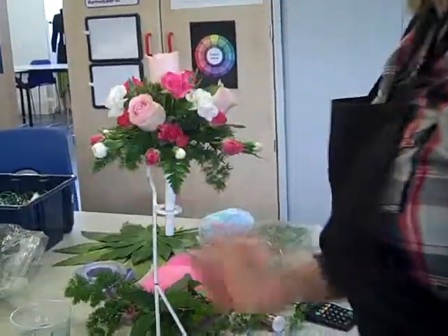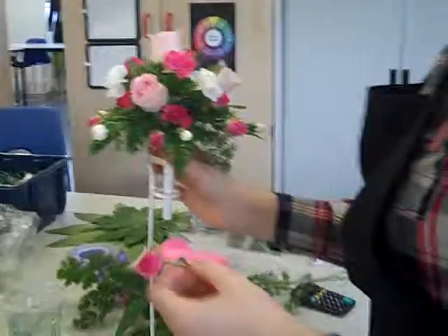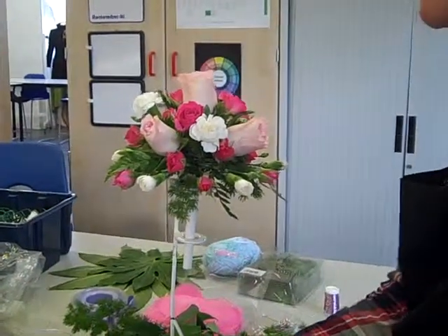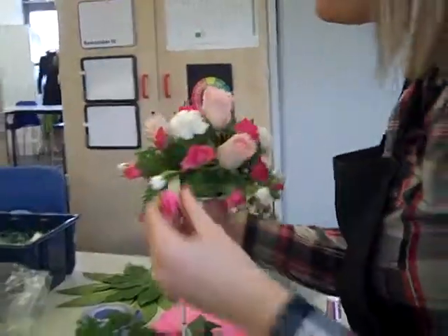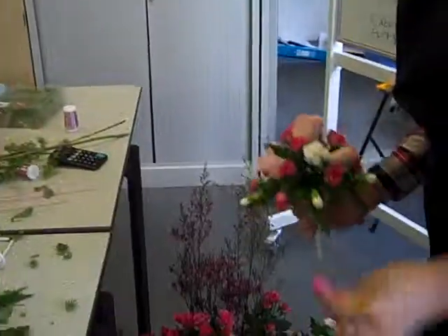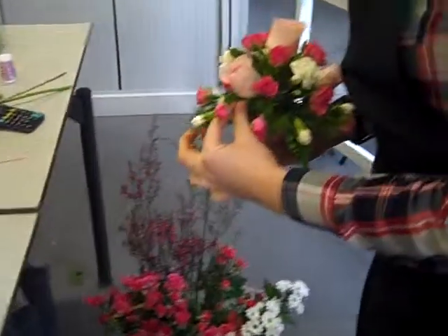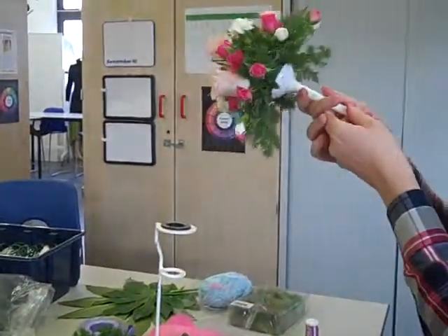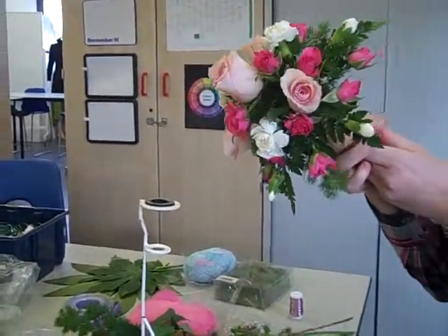Keep turning. We can go back and add things in later if we want. You could put hyacinths in if you wire them up. Always look from a bird's eye view so you can get an idea of your color balance. I'm actually going to place that one there — I'm not going to put any more spray carnations in, so that's where we're going at the moment.